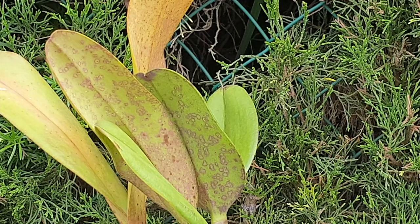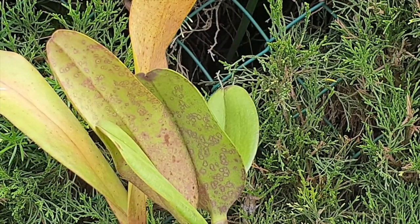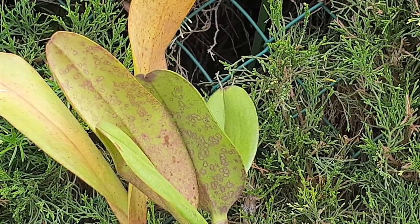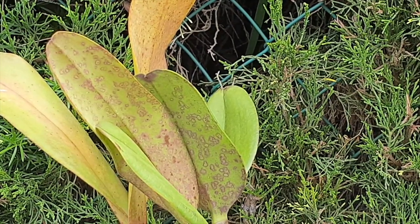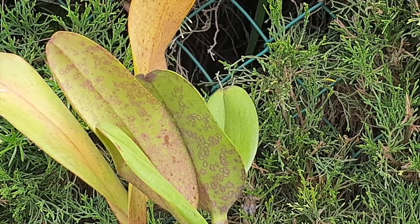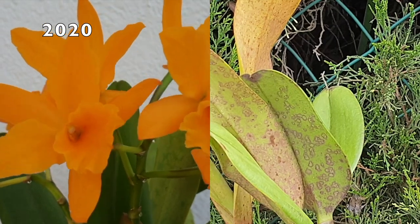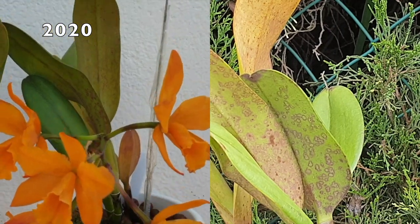I wanted to throw a chemical at them — any chemical — just to see if there's any kind of reaction. Of course, we know that viruses you cannot cure, but desperate times, desperate measures. Your keen eye is very much appreciated. I will sporadically be inserting bloom pictures and footage, because every single blooming they've had with me, the blooms are perfect.